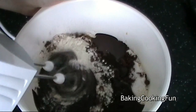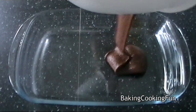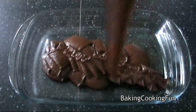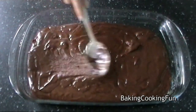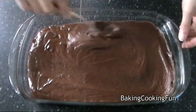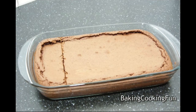Mix it all together — this is nothing major, it's a really quick thing to do. Then pour it into a pan, make sure everything is distributed evenly, and bake at 180 degrees Celsius for 30 to 40 minutes.